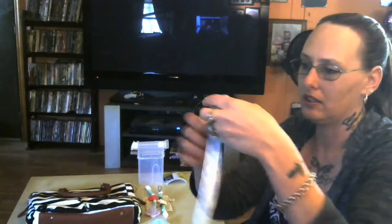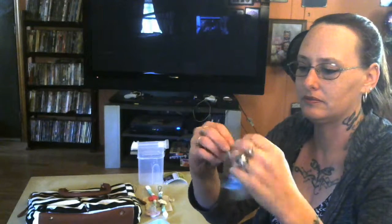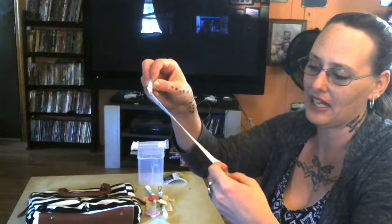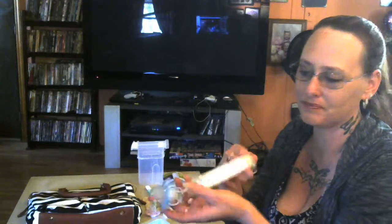I've got a pacifier on here to show how easy it goes on — it just goes right through the clip. So here it is how it comes, and then you just put it right through the handle and loop it through. On the ends, it's a little stretchy so you can get it snug so that pacifier doesn't come off. And when it's attached to the baby, or you can put it on the car seat or wherever, you're not going to lose the pacifier.